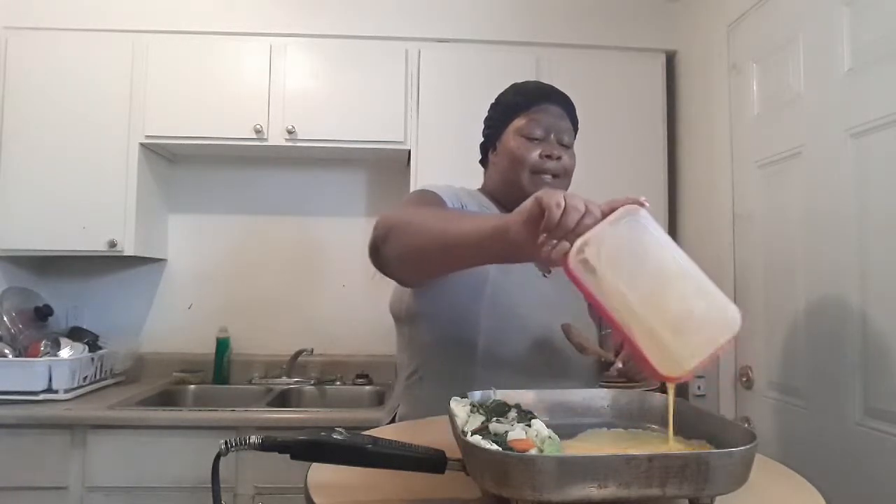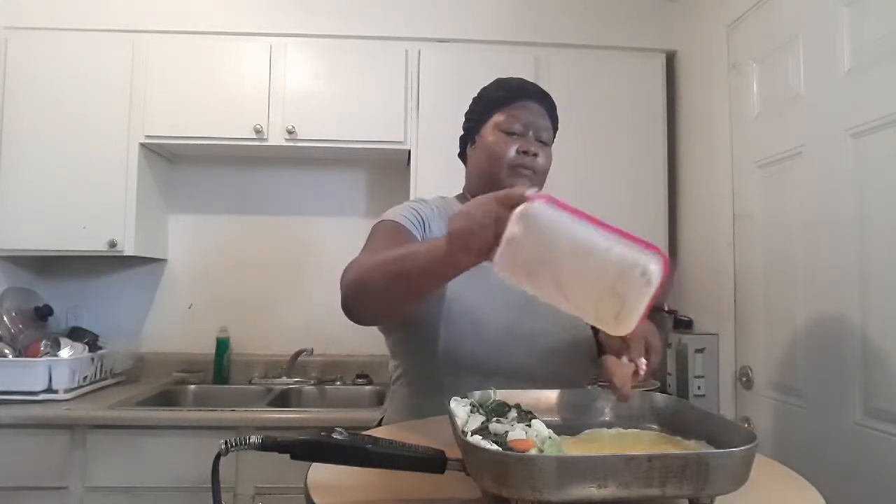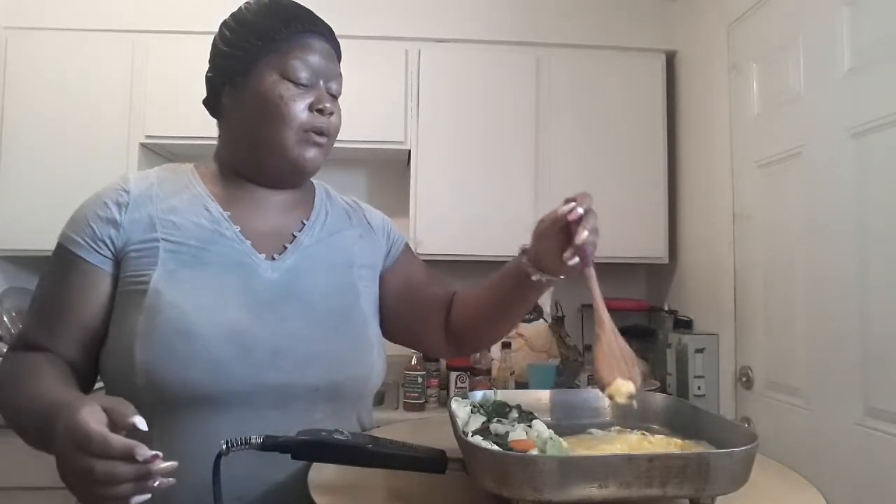Adding in my eggs. You don't want to mix them right away because then they're not going to get fluffy enough. You want to just pull from the edges like so — pull the egg from the edge and get that fried egg going, but you don't want to mix it in with the vegetables yet.